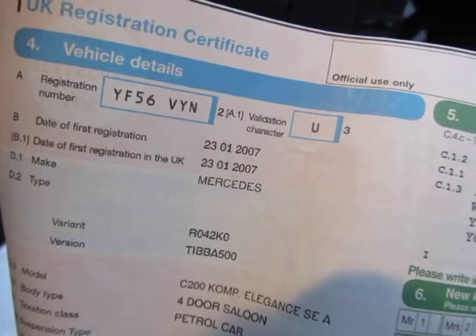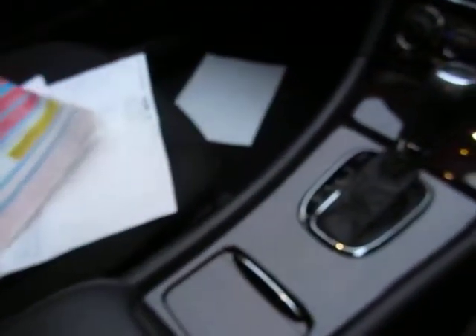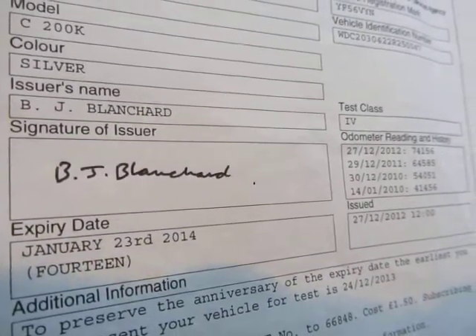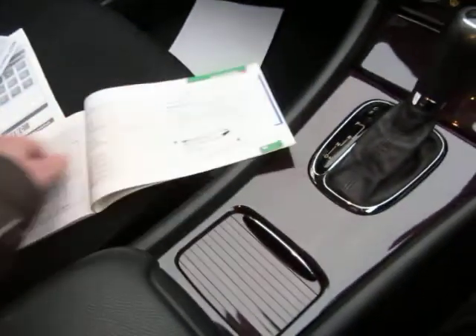We have a one-owner vehicle — registration YF56 VYN — and it was registered on the 23rd of January 2007. I've also got an MOT here which shows January the 23rd 2014 as the expiry date.